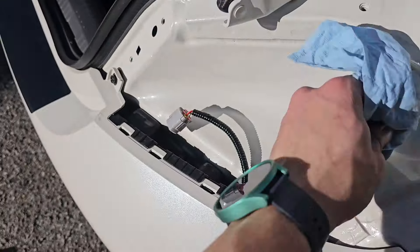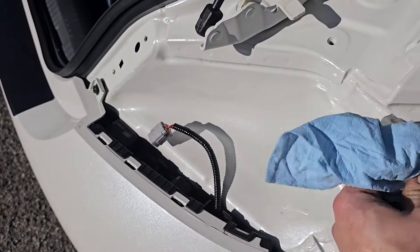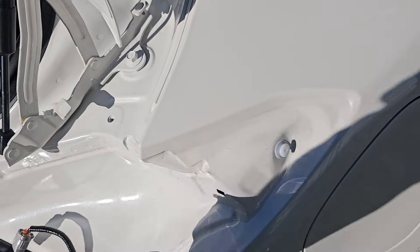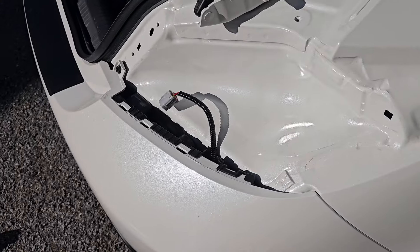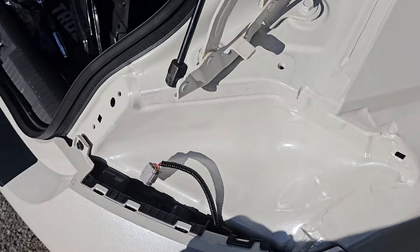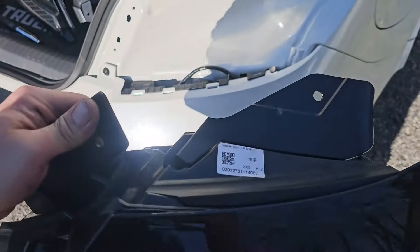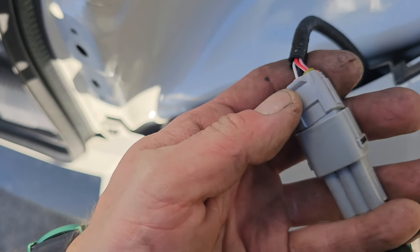Nobody likes dirt. They say a little dirt never hurt, but when you wash it and you get streaks coming down — even though it looks clean, this is why you're getting those streaks. So once this is all cleaned, we're going to take our V-Land light, plug it in, and make sure you get it at the right orientation.